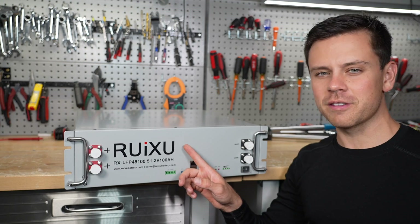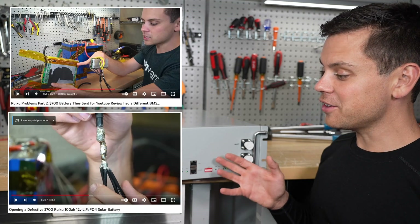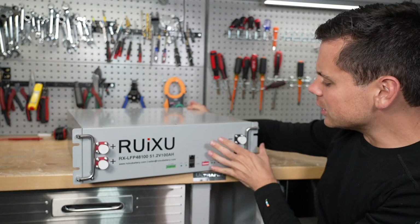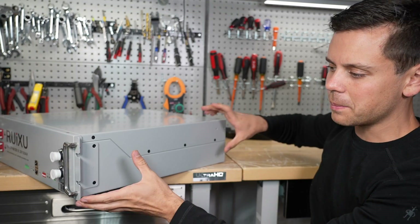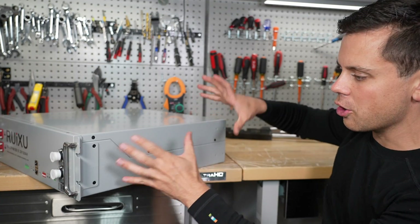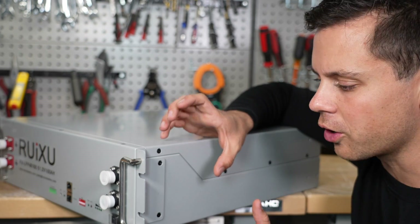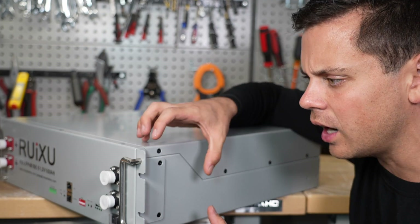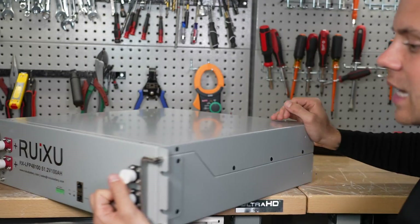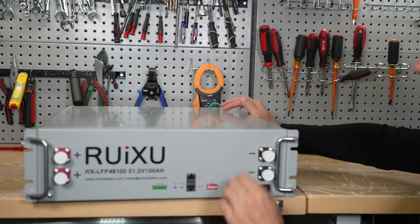Rooksu, which we've reviewed in the past with some pretty bad batteries, has a new server rack battery that looks pretty good. Even the case is not a copy-and-paste like everyone else — they have their own design, and up close this looks better than an EG4 or an SOK. The paint and how it's cut looks incredible, and it's nice to see a new battery in this space.